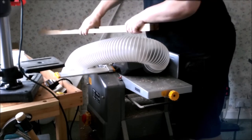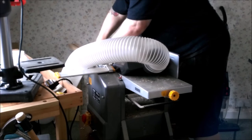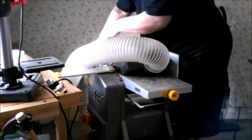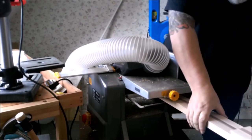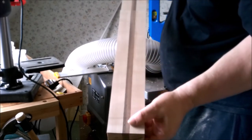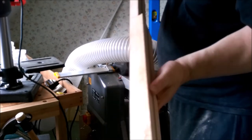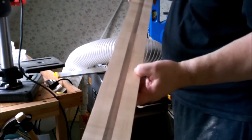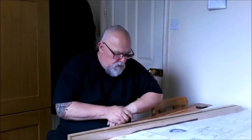Some might find it tedious putting it through again and again, but that doesn't bother me. I'm just happy that my previous mistake is now seemingly being fixed, and it proves the point that there is always another way. And there you have it — it's beautiful. You can't tell that's another piece on there: no gaps. It's all ready to put the body wings on, and that makes me a very, very happy man.